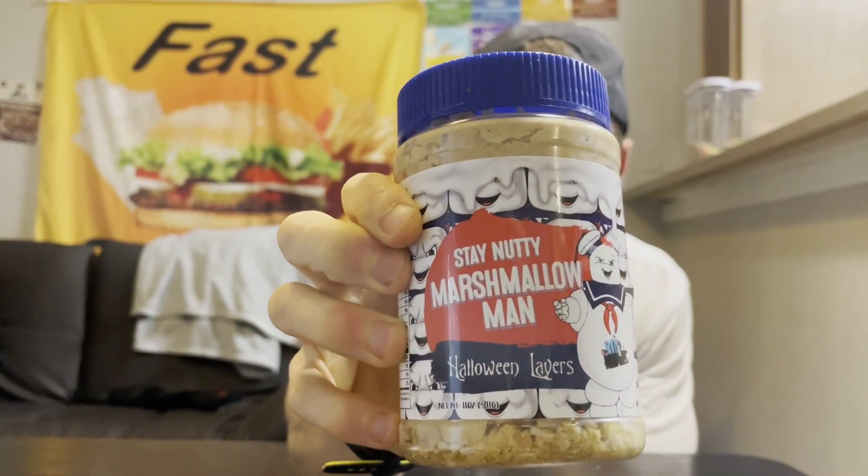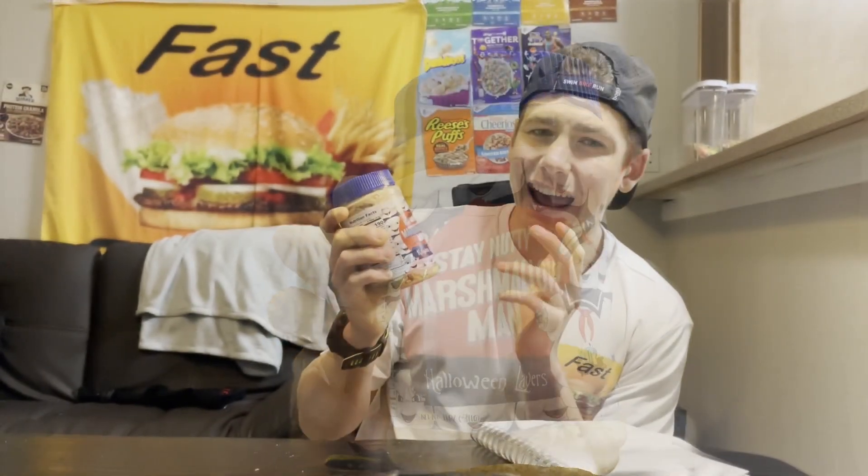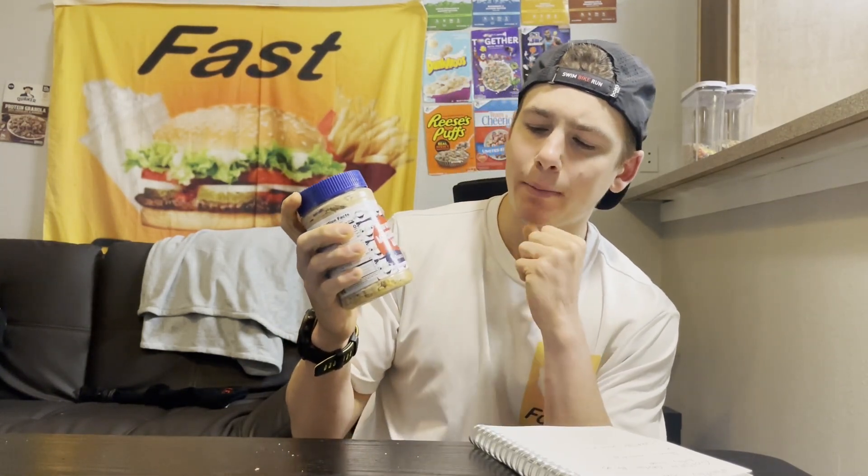The flavor we're gonna be trying today is Stay Nutty Marshmallow Man. To make this Stay Nutty Marshmallow Man Halloween layers, nutty nostalgic first starts off by putting vanilla moon pies on the bottom, then they add some golden graham crispy nutty fluff, then banana moon pies on top of that, and then some more of that golden graham crispy nutty fluff. And then to top it all off, they put some mallow cups on top.